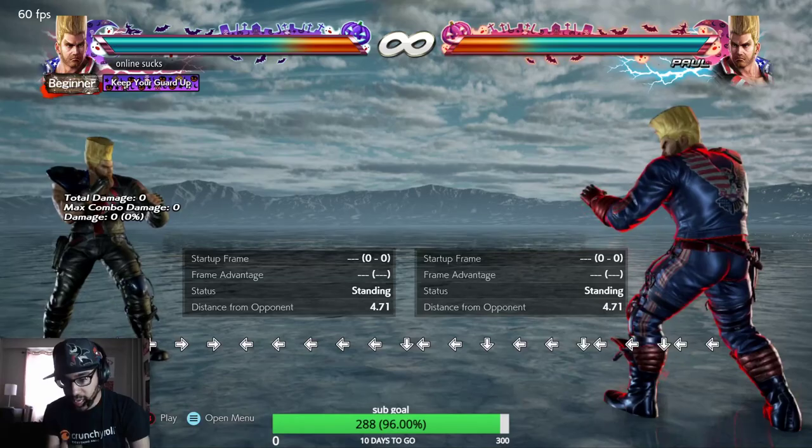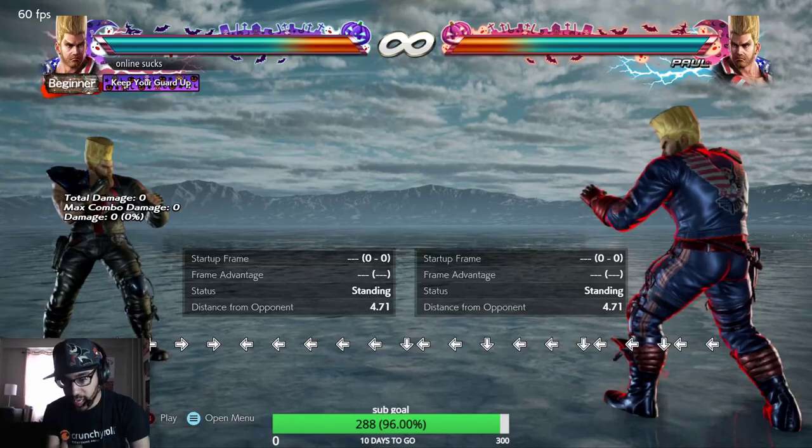But back, back, down, back — back, down, back, back, down. Make sure you don't do quarter back like doing death fist. Make sure you don't do that.